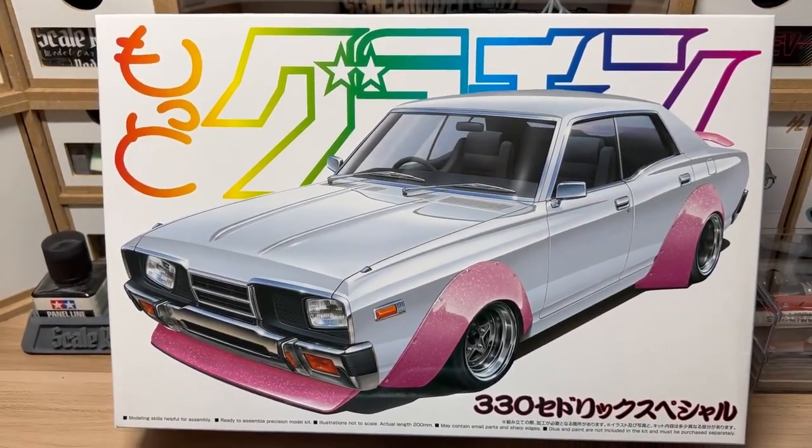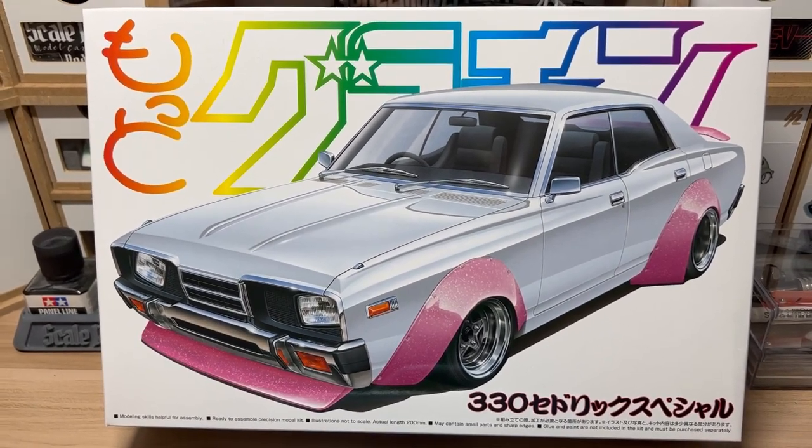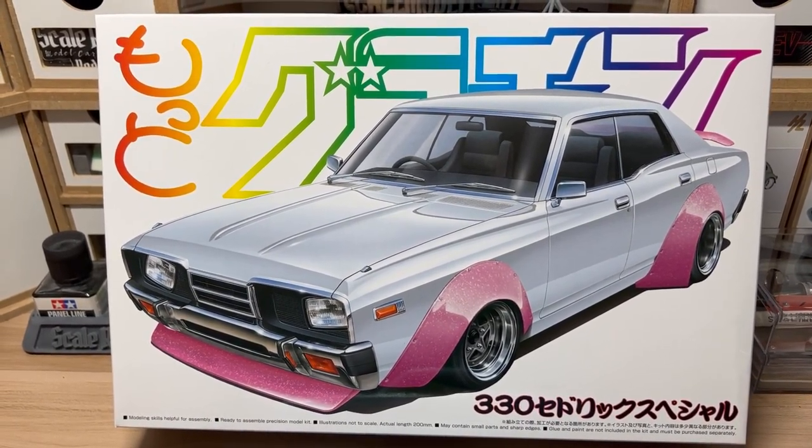Hey, what's up guys? Welcome back to another ScaleRiders video. This is 65Lokes. Wanted to showcase a recent model that I just completed not too long ago.